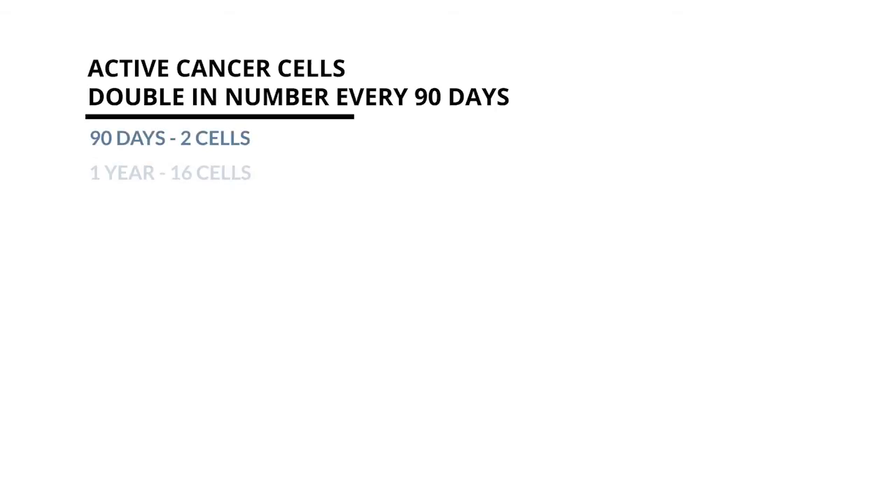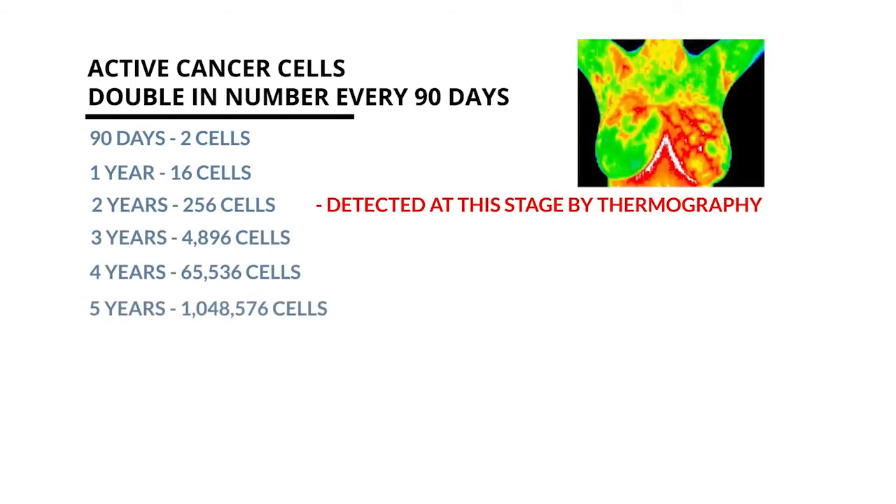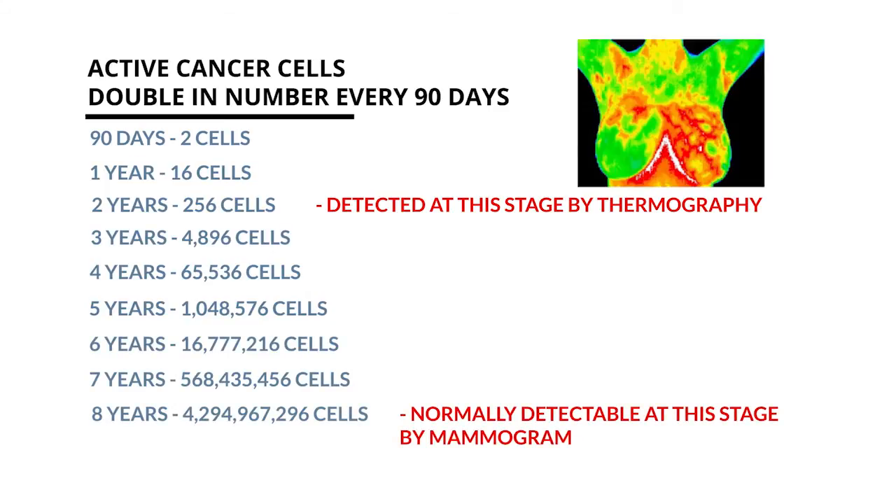Early stage disease detection is essential, and thermography can actually show precancerous and cancer cells eight to ten years before it can be picked up by a mammogram.